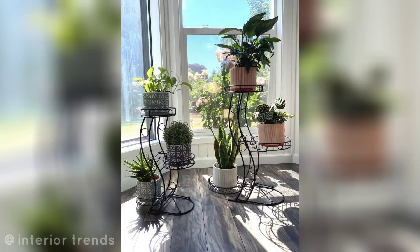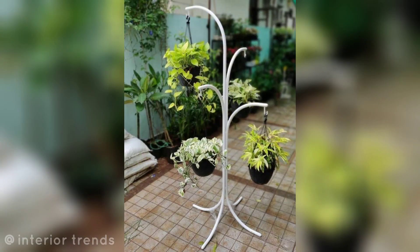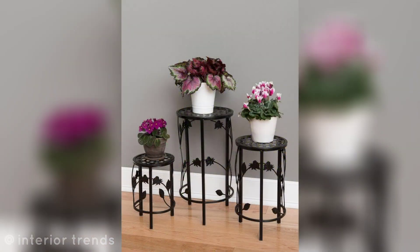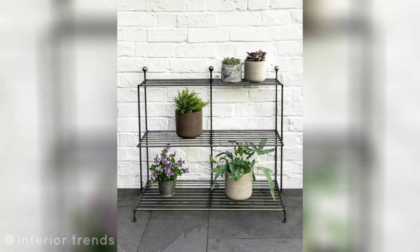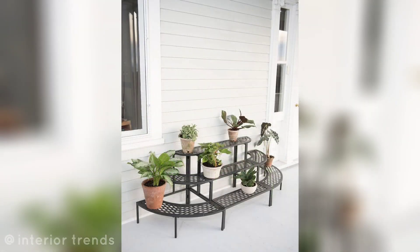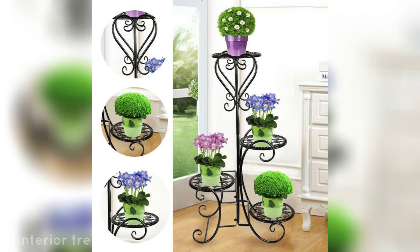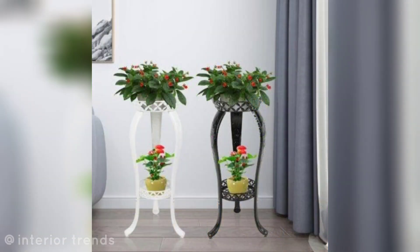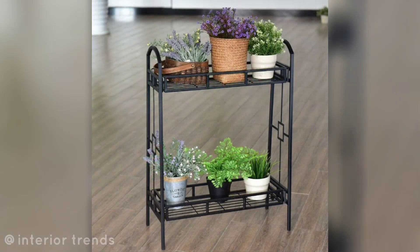Hello everyone, Assalamu Alaikum, welcome to my channel. How are you all? I hope you are all good. Today I am sharing beautiful flower pot stand and plant stand ideas. These are so amazing and so trendy. I hope you all love all the ideas. Here are some flower pot stand and plant stand ideas for your outdoor garden.